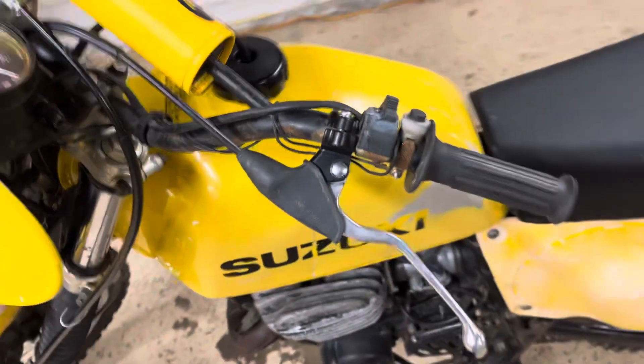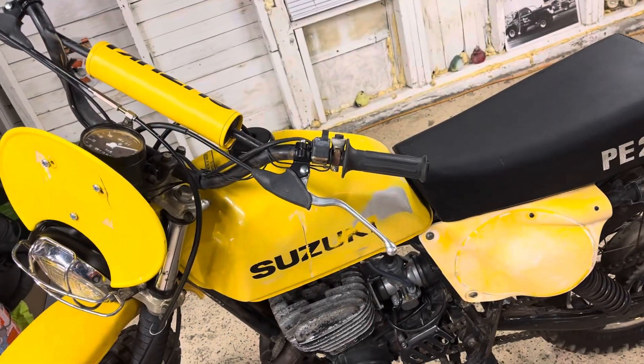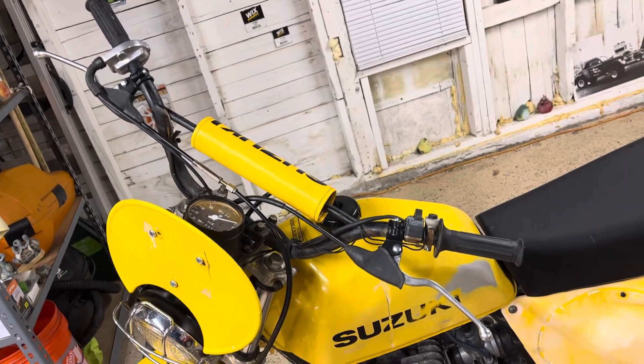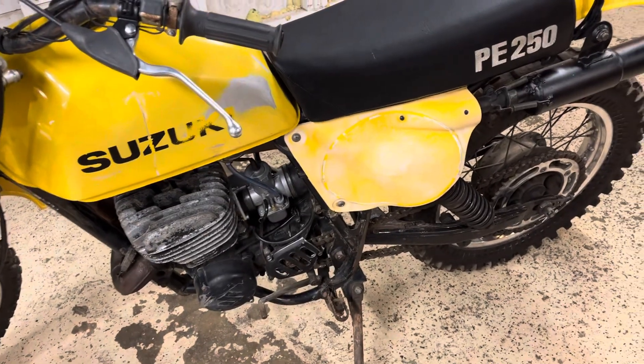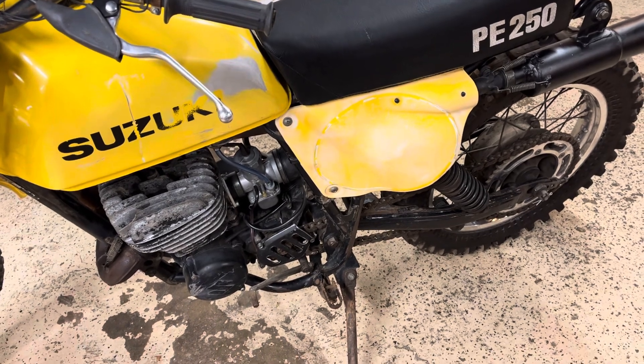I got the cables on. The front brake works, the clutch seems to work fine, throttle works good, carb's all clean, and I've got a brand new air filter oiled up. New rubber on the intake so there will be no air leaks.